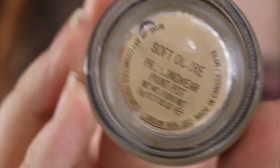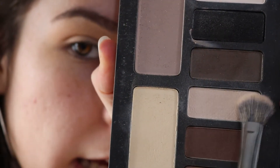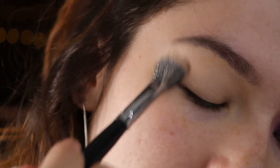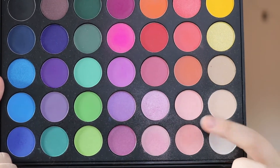As always, we are starting off by priming the lid with the MAC Soft Ochre paint pot — I'm just going to coat the whole lid with this product. Then dipping into this beige shade from the Kat Von D Shaded Light palette, I'm going to set my whole eyelid.